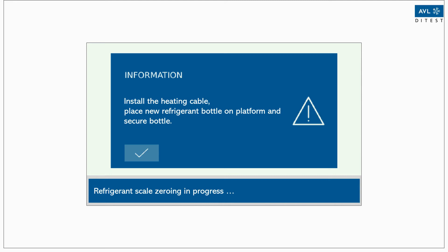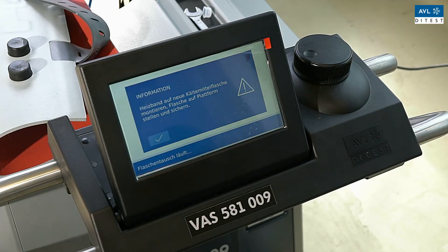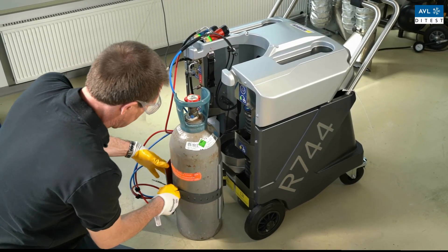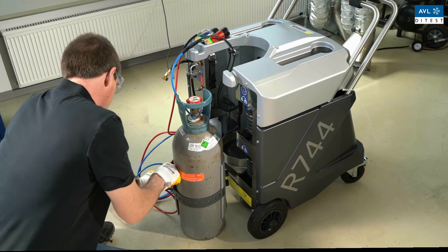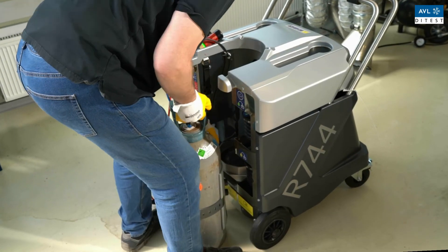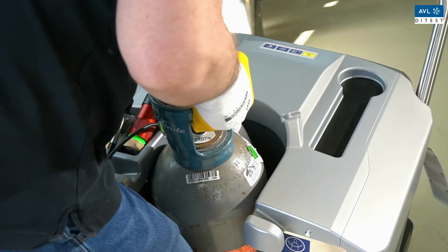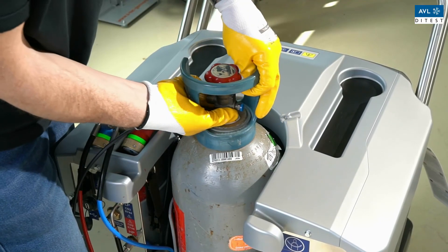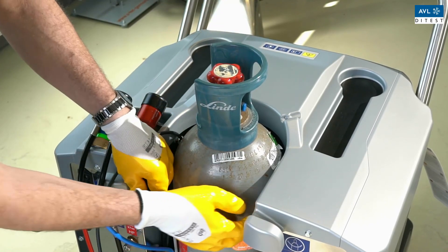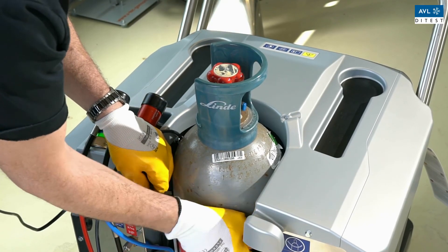Now install the heating cable in the lower third of the new refrigerant bottle. It is important that the cap of the bottle heater is located on the opposite side of the outlet valve. Make sure that the heating cable is connected. Now place the new bottle on the coolant scale, making sure that the cable of the bottle heater is not lying on the scale during installation. Then attach the safety strap and confirm the action on the display.